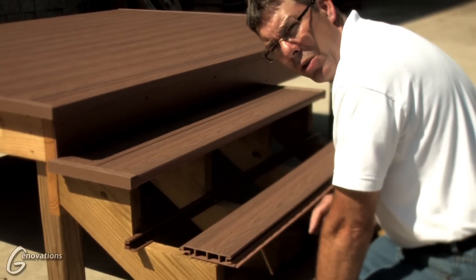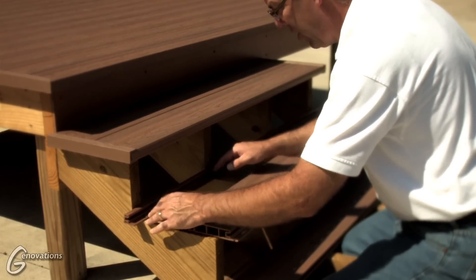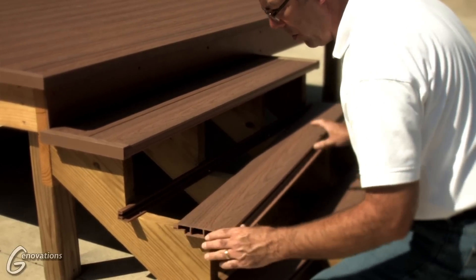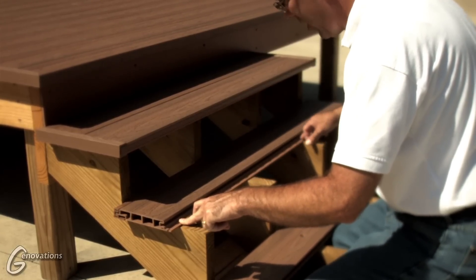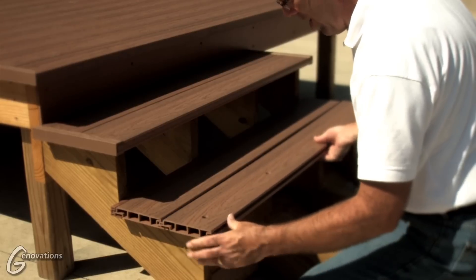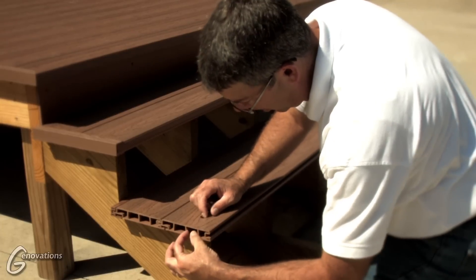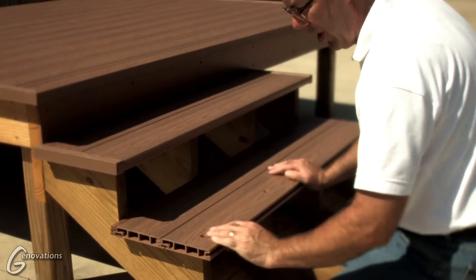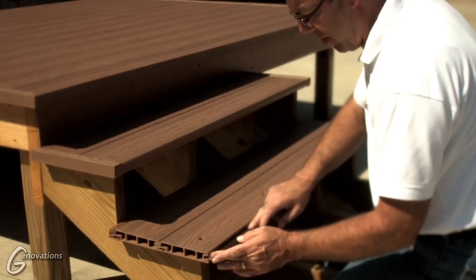A second option for stair tread installation is placing one of our starter strips up along the riser to start your tread installation, fastening that starter at every stringer location, and then leaving the tongue on your first board for automatic spacing alignment — just push it into your starter and fasten your board at the screw flange at every stringer. The outside board on your tread still has the screw flange ripped off on a table saw, put it into place, and drill your 5/8 hole for your screw plug between the ribs to fasten the outside tread. This gives a slightly different application where you're not drilling as many holes in the top surface. You'd still trim it out with your C-channel or trim strip and still use the step trim on the bull nose.